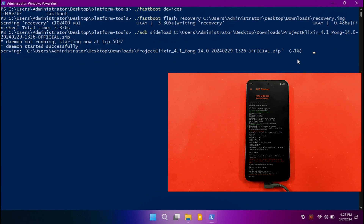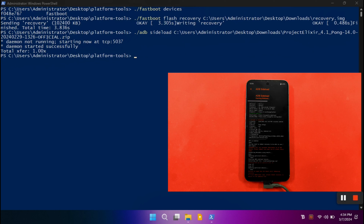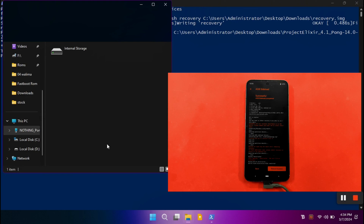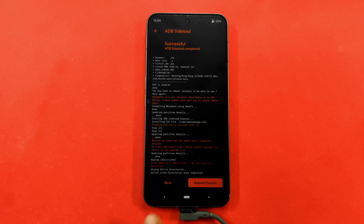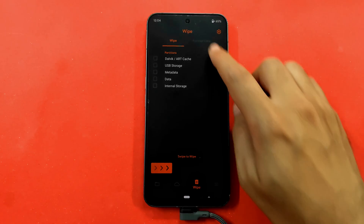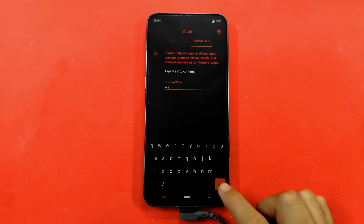Wait a few minutes. On your phone it will show 'Step 1 of 2'. Once the flashing percentage on your PC hits 47%, your phone will show 'Step 2 of 2'. In a few more seconds flashing will be done, showing a total of 1.00x. We have successfully flashed Project Elixir using ADB sideload on OrangeFox recovery. Now go back and format data once again: go to the Wipe tab, click Format Data, type 'yes', and hit Enter.